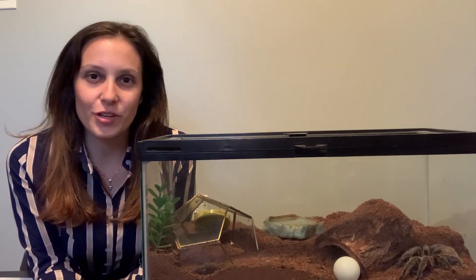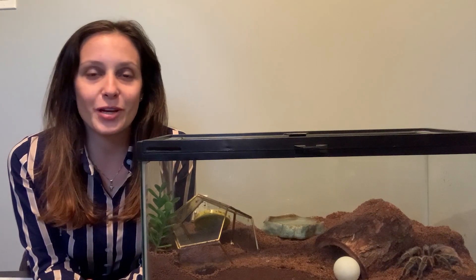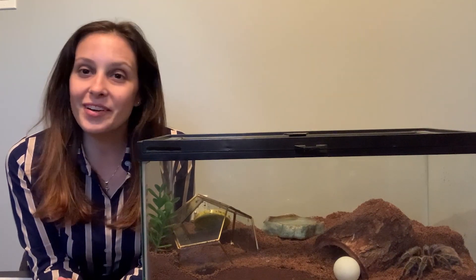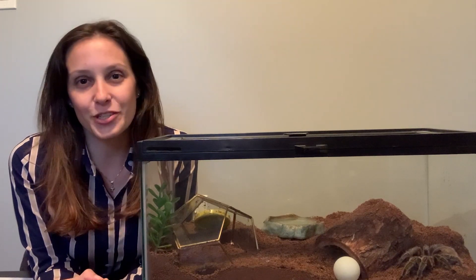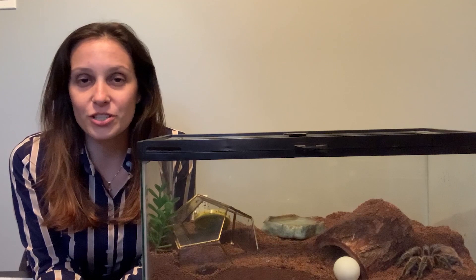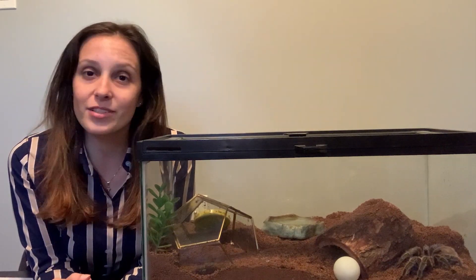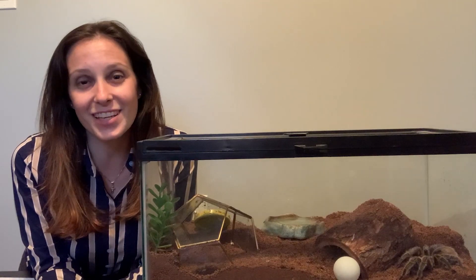What's up guys? It is Patricia from tarantulaheaven.com. I've got Miss Spidey over here — she is my grandma Stola Rosea, the star of the show — and we are doing a little video on tarantula mating today for Tarantula Tuesday. I put out tarantula videos every single Tuesday, so if you're into that, please subscribe. And if you are not new, welcome back. Thank you so much for watching.